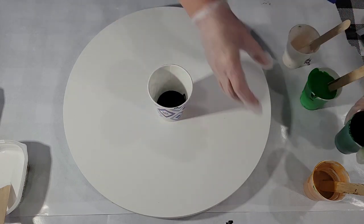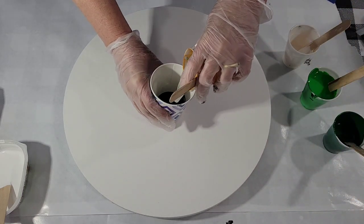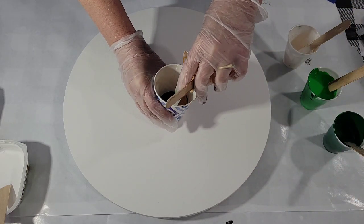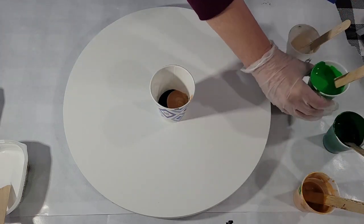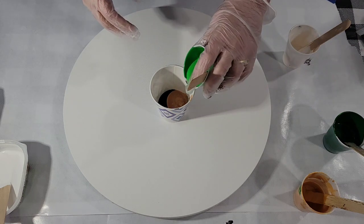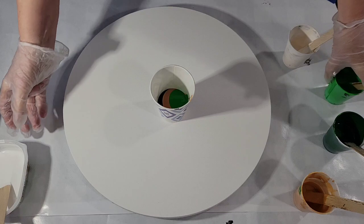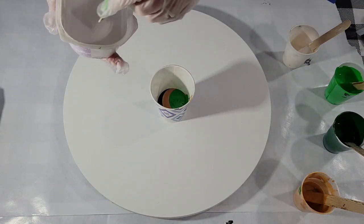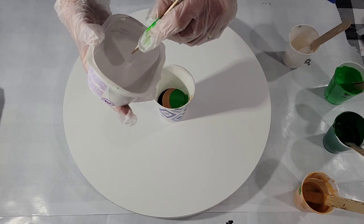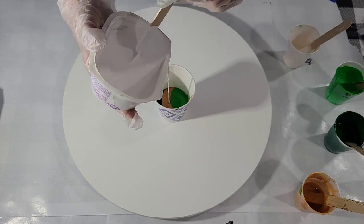I'll put the recipe down below. The colors are just mixed with Floetrol and a bit of water. But the Cloud Mix has got a bunch of stuff in it and I will detail it below. And I'm going to add some right now. I think I'll pull it from up above, just kind of let it mix in a bit.